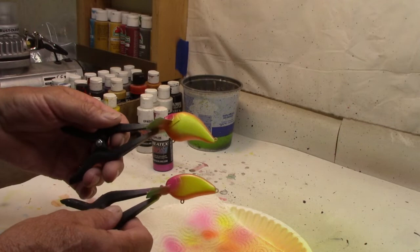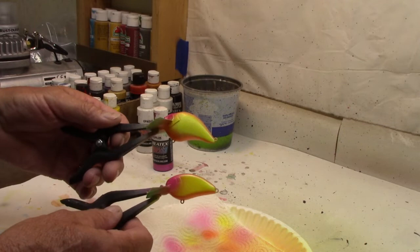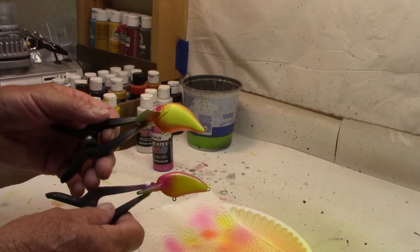I think in this case I'm going to go with the red eyes instead of the yellow — I think they'll show up a little bit better on this one. Put a top coat on and I'll show you what we got. Then I'm going to take them to the lake and see if I can catch some fish.